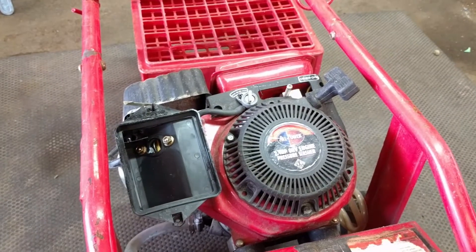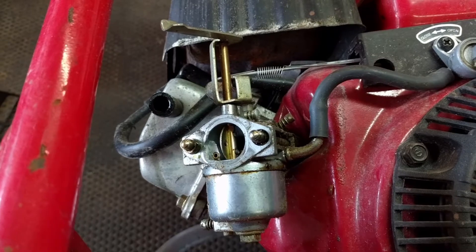It's an All Power, so it's basically a Chinese Honda knockoff. We got that piece off.